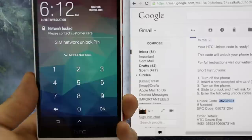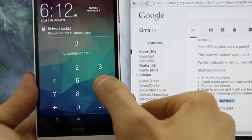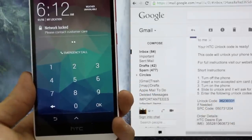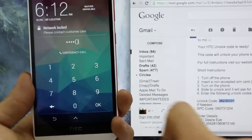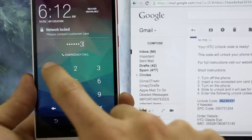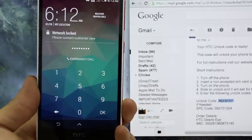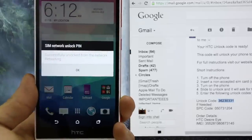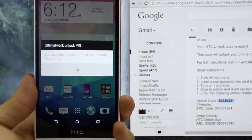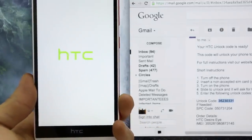You will see the message 'SIM network unlock PIN.' Go ahead and insert the unlock code here — 3 6 2 3 0 3 3 1 — then hit OK. You will see a success message if the code was successfully entered: 'Successfully unlocked from the network. Now rebooting.' That's it guys, it is as simple as that. Click OK and the phone will reboot.